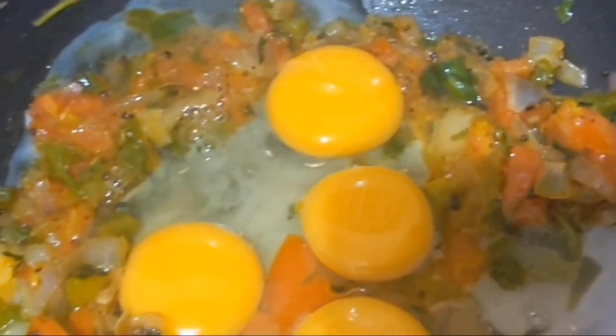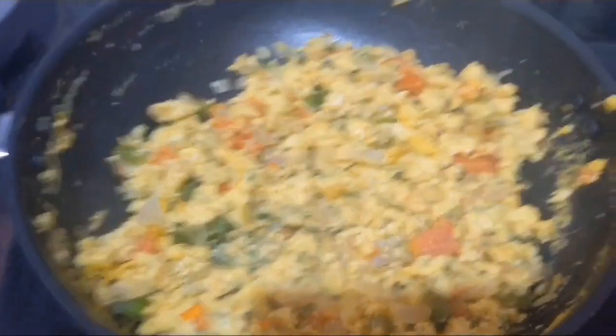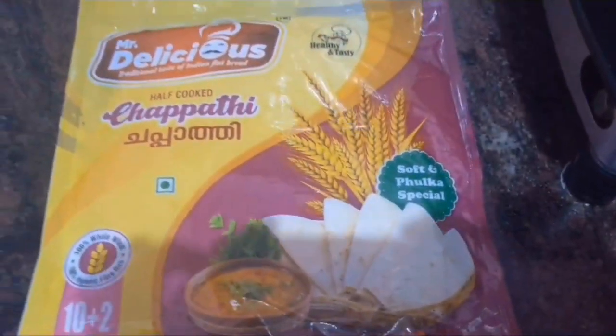We need to wait 4 to 10 minutes for it to cook. Mix well. The egg bhurji is ready.